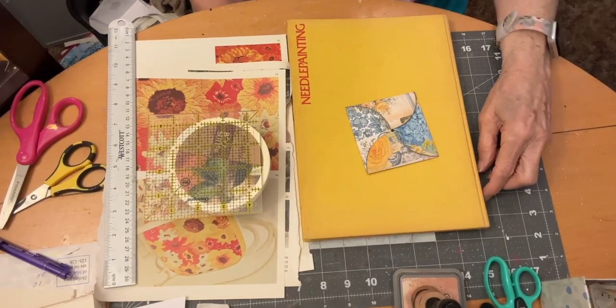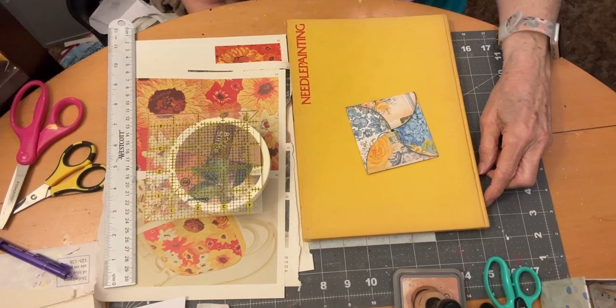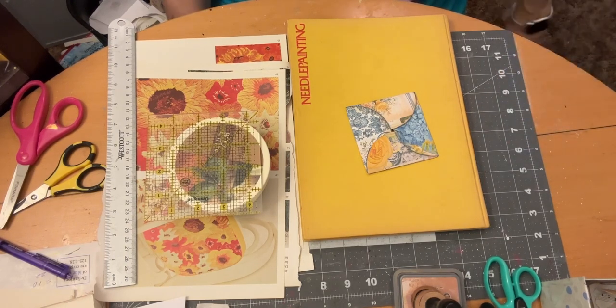Hi everyone, it's Leona with Leona's Designs. Back with Junk Journal July 2023, Day 7, with Create with Scrimping Mommy prompts. And today I've chosen the prompt Pocket.